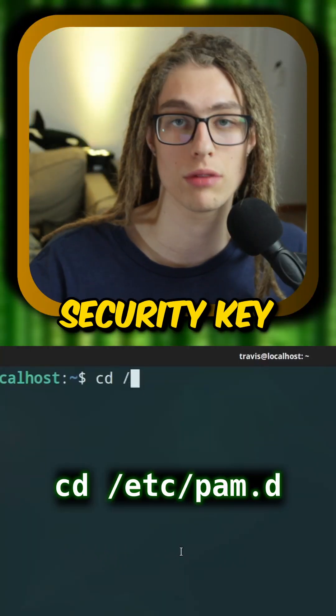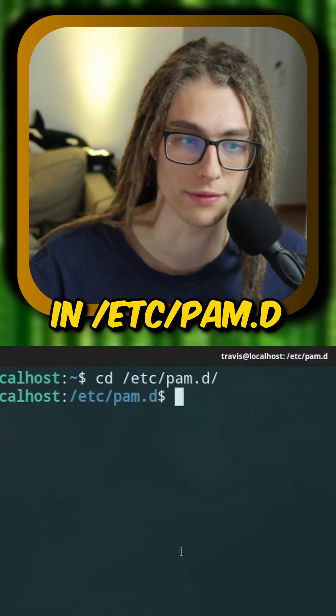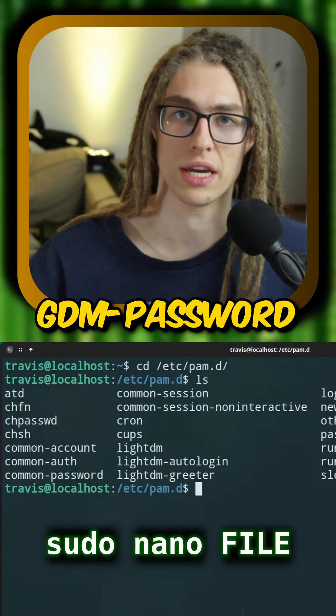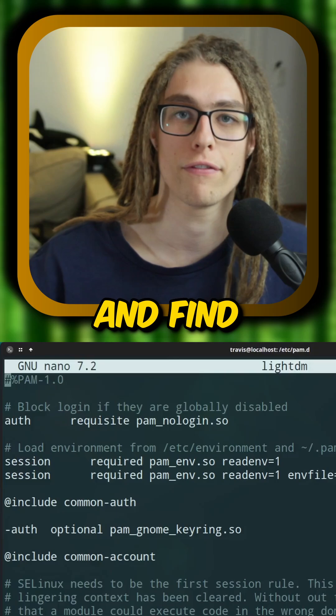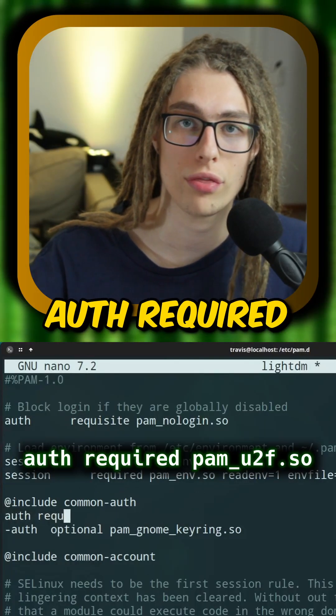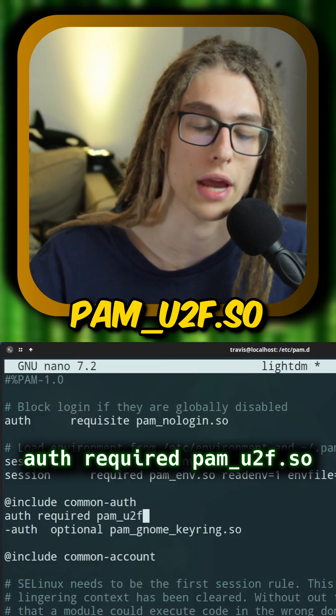Step 5: add the security key requirement to your display manager in /etc/pam.d. Just modify the relevant file — like lightdm in my case, or gdm-password in yours — and find the line that includes common-auth. Just add a line below that: auth required pam_u2f.so.